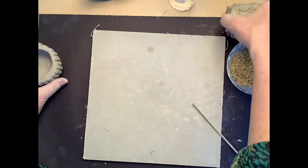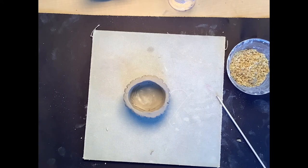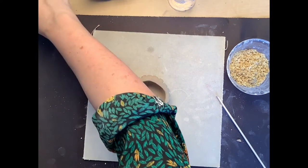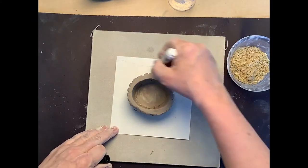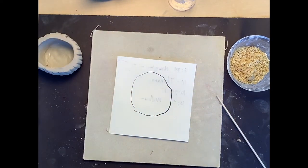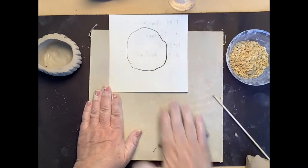Nice job on your pinch pot cupcake! Now we're going to start with our frosting top using coil construction. I want to make sure the coil is the right size to fit on top of my cupcake, so I'm going to take a little piece of paper and a marker and very gently trace around it — it doesn't have to be a perfect circle, just to give us an idea of how big it's going to be.